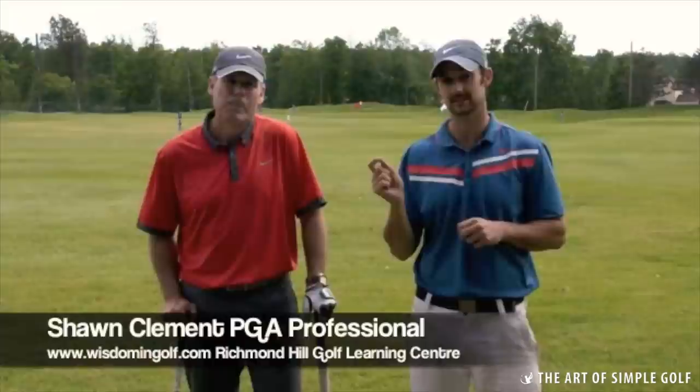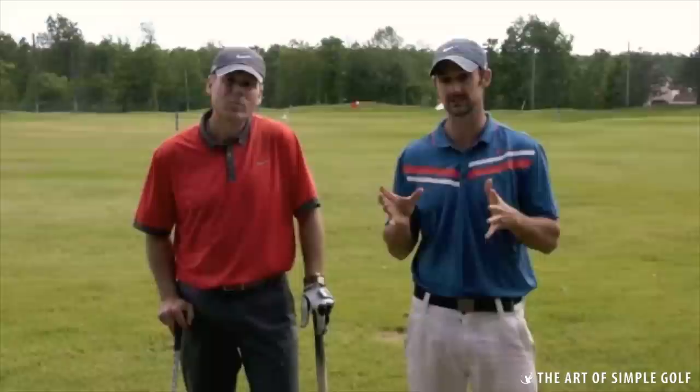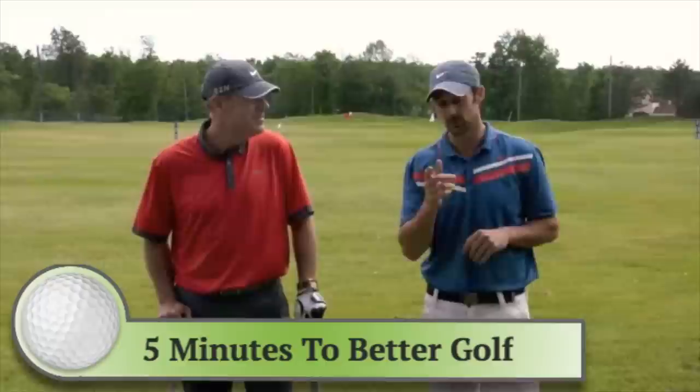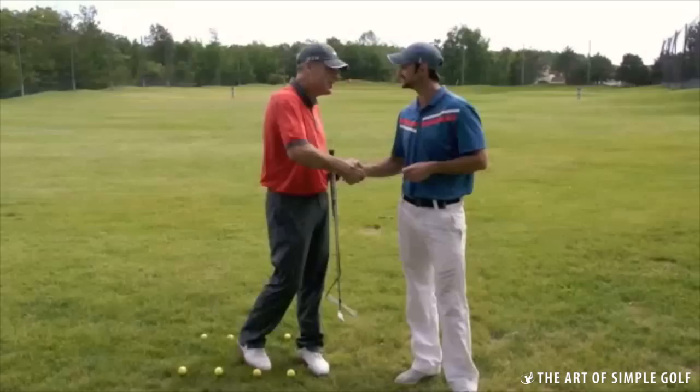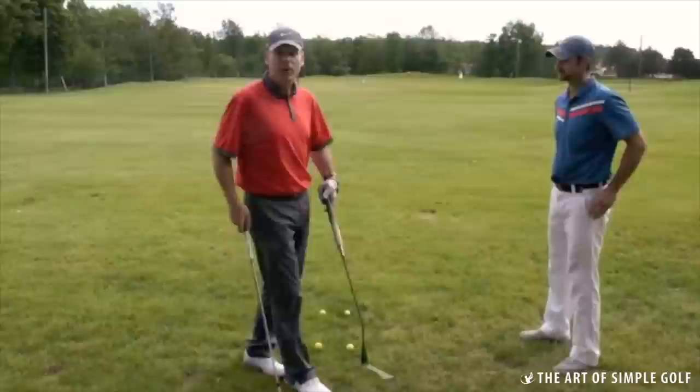Five minutes to improve your golf. We have today Shawn Clement, who is one of the very best coaches in North America. In our opinion, he's one of the inspirational leaders in golf instruction, and he's going to help you improve your swing in just five minutes. It sounds like quite a big task, but he's going to do it.